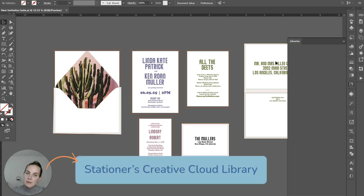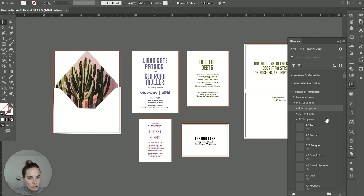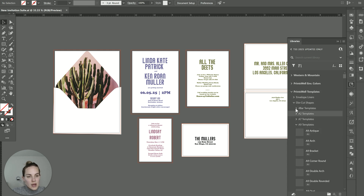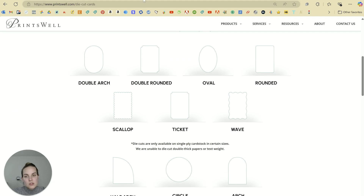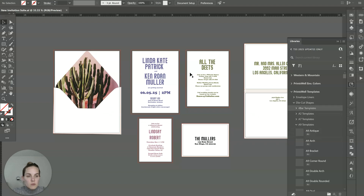I also have a Creative Cloud library — the stationer's Creative Cloud library that I created — which has die cut templates from Princewell as well as a lot of other popular vendors we use, so you can see which shapes are available from all of these different printers. Within the Princewell template section you can see their envelope liner shapes and sizes as well as all of your die cuts. But if you haven't got this library installed, you can always look on their main website.